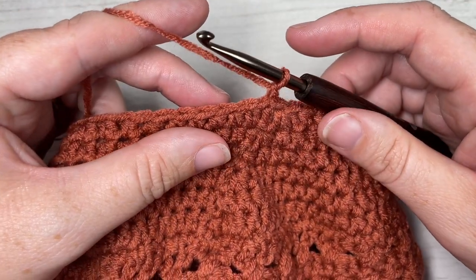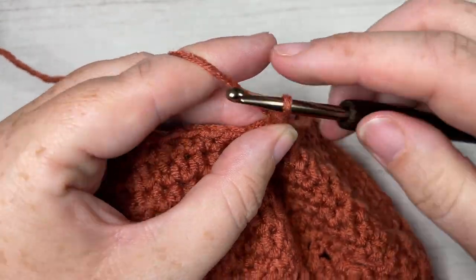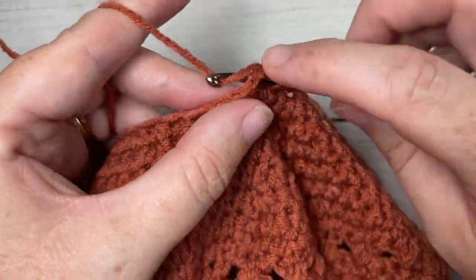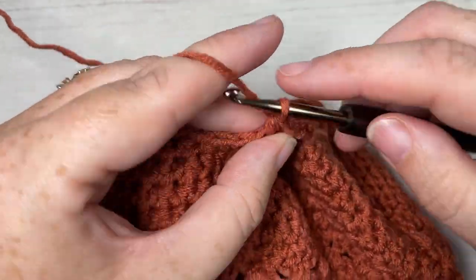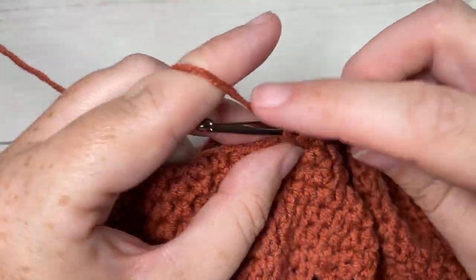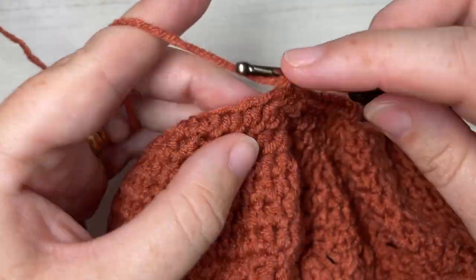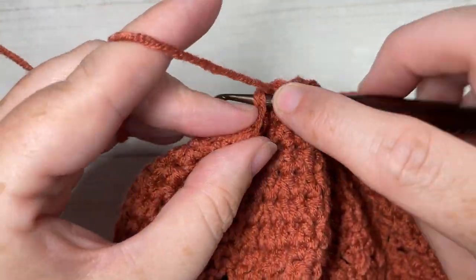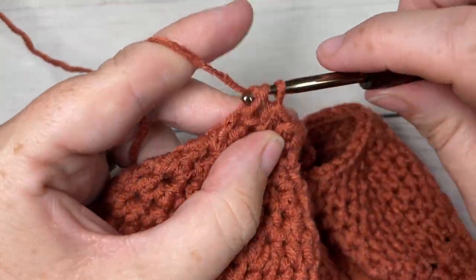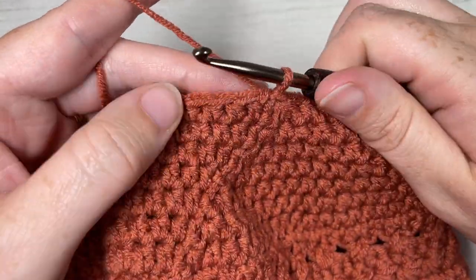For round 20, half double crochet into your first stitch and into each of the next three stitches, for a total of four. Then half double crochet two stitches together. Half double crochet in each of the next four stitches, half double crochet two stitches together. Repeat all the way around and join with a slip stitch into your first stitch. At the end of round 20, you'll have a total of 35 stitches.